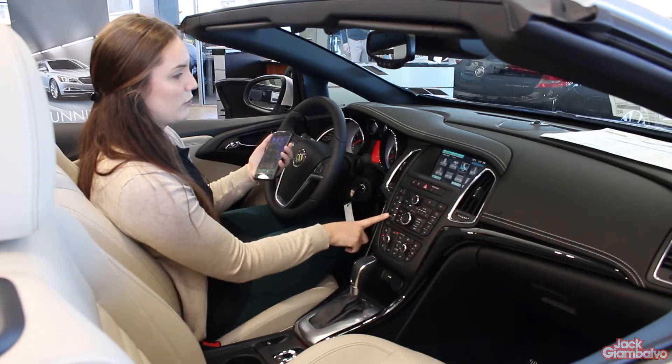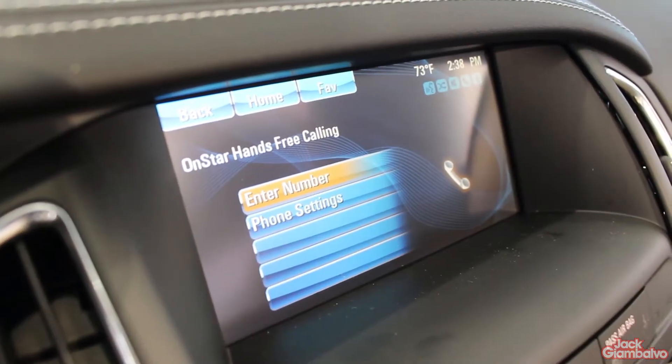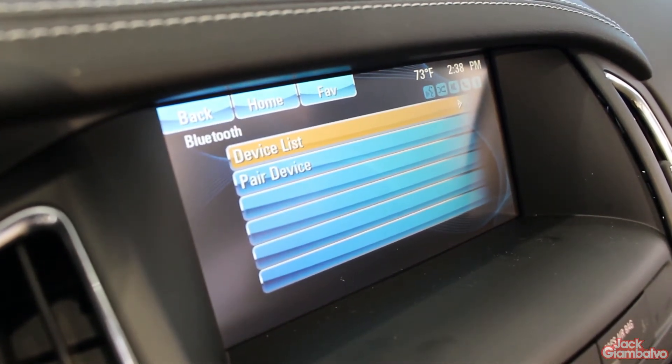From the home screen, hit the phone button, go down to phone settings and hit enter, then select Bluetooth pair device.